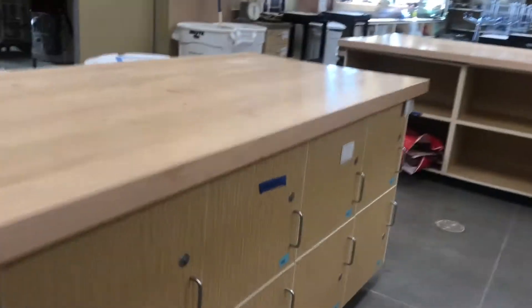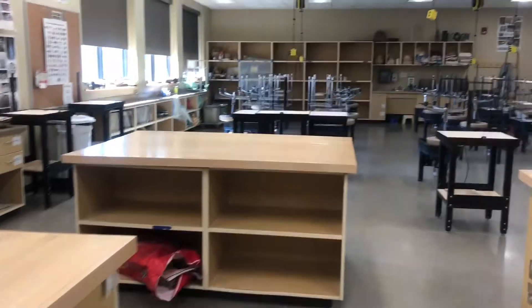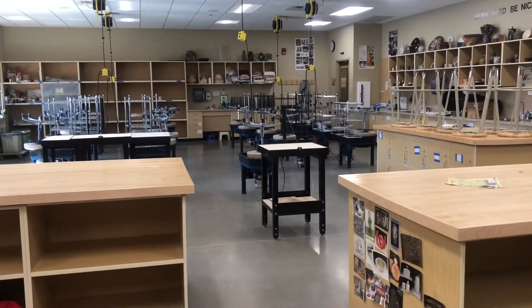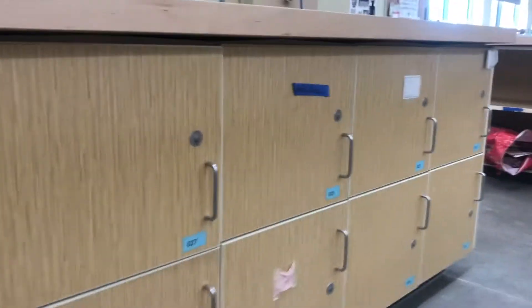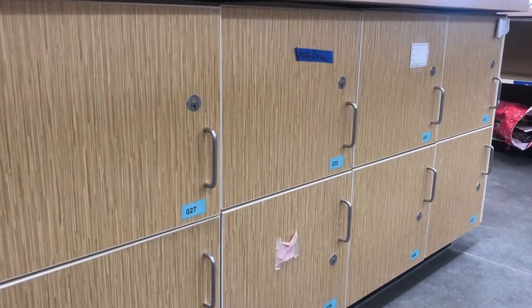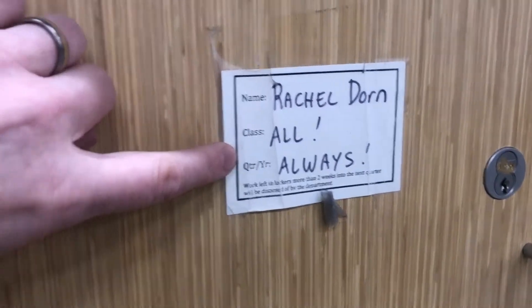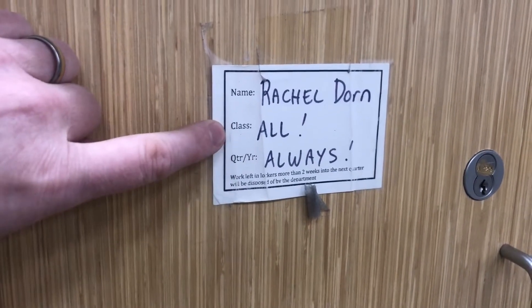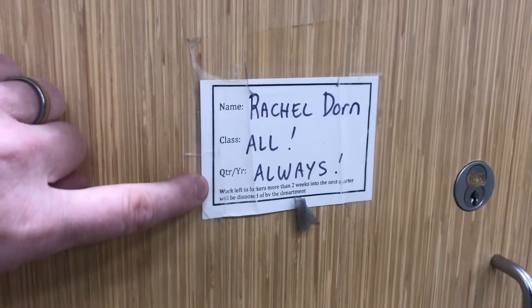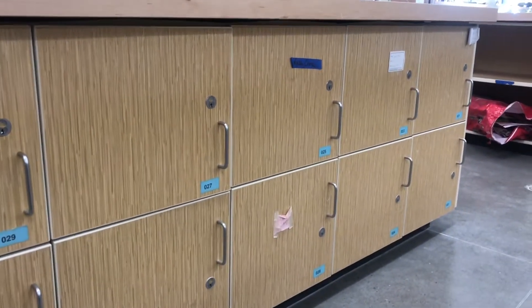You can have a locker here. We'll get you assigned one at the start of the quarter or in the first week. You can store your stuff there — your tools, bucket, change of clothes. Please put your name on the locker, along with your class, whether you're in 201, which is the wheel class, or 202, which is hand building, then your quarter. You can get a key checked out — talk to Rachel if you want that.